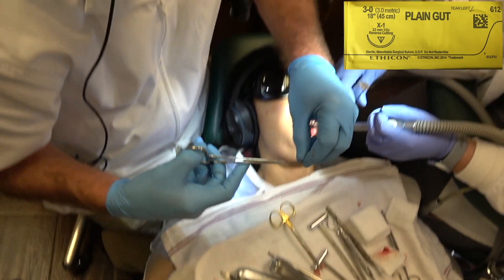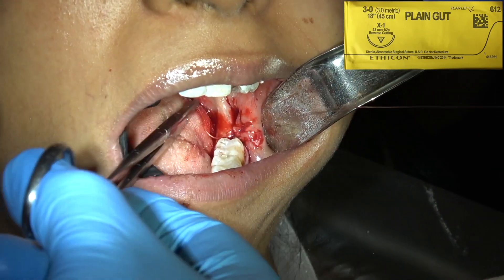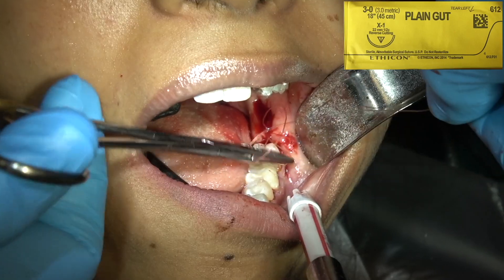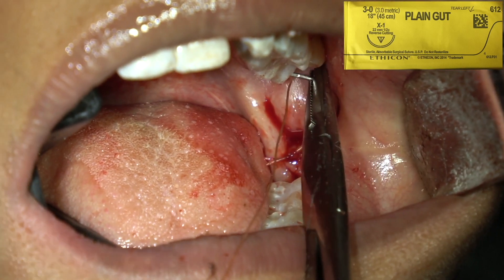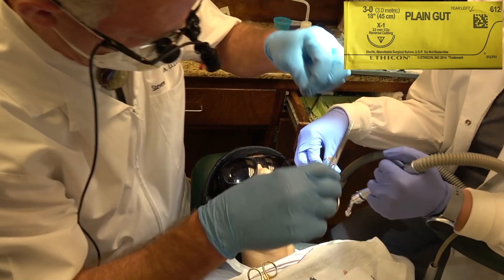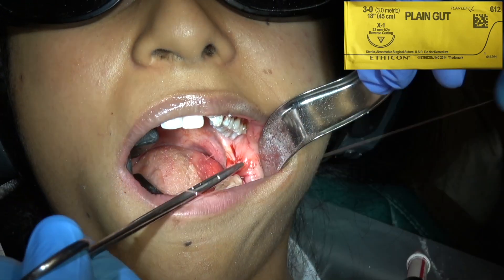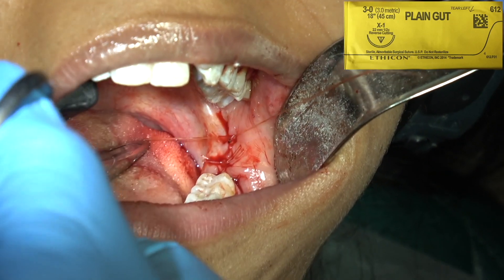Count your wraps carefully: 1, 2, 3 — pull. That will stay nice and tight when you do your second throw. Take a deep bite with your needle, wrap 1, 2, 3 — pull, then 1 toward you — pull, then one more away from you — pull. That's a good tight knot. Leave about a couple of millimeters of suture sticking up after you cut. Normally I place 2 sutures, but in this case I'm placing 3 because I went pretty far up the ramus. I rarely place more than one suture when removing a maxillary wisdom tooth.